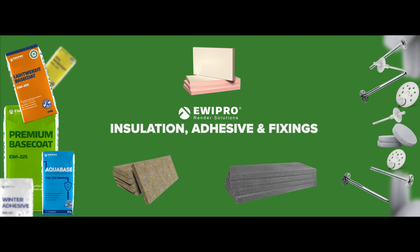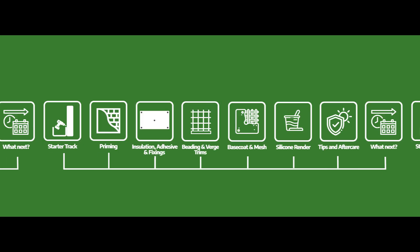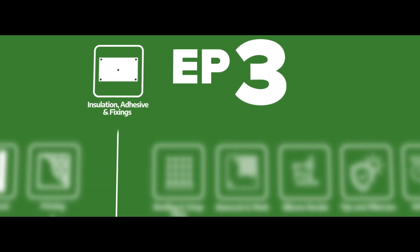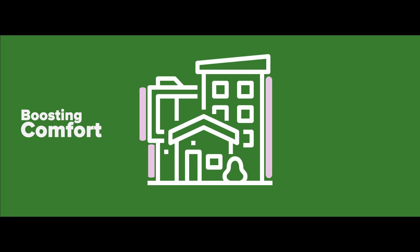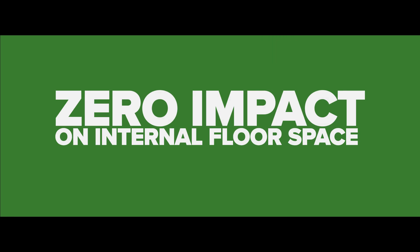Insulation, adhesive and fixings. Welcome back to episode three of this install guide. Adding insulation to a property exterior opens up a world of benefits, boosting thermal comfort, reducing energy bills and building fabric protection. All of this with zero impact on internal floor space.